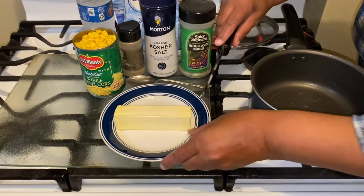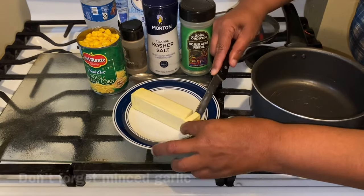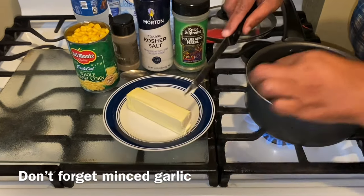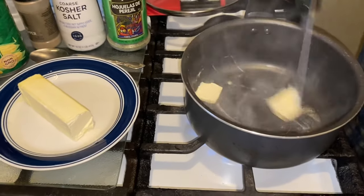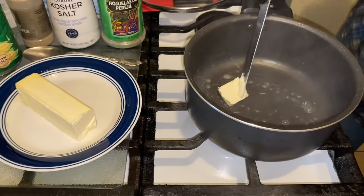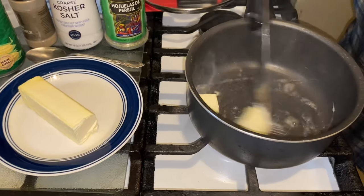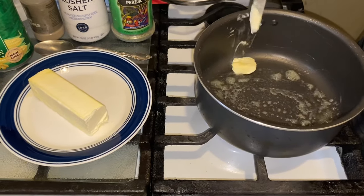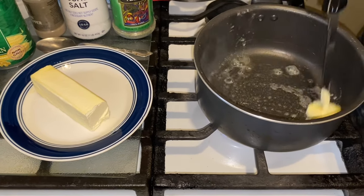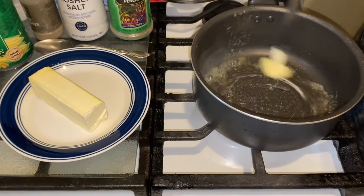You want to get about two teaspoons of butter. You want your fire on medium-high. You want to make sure you drain your can of corn — some people like to use the liquid in there, I don't. It's your choice if you want to do it that way.